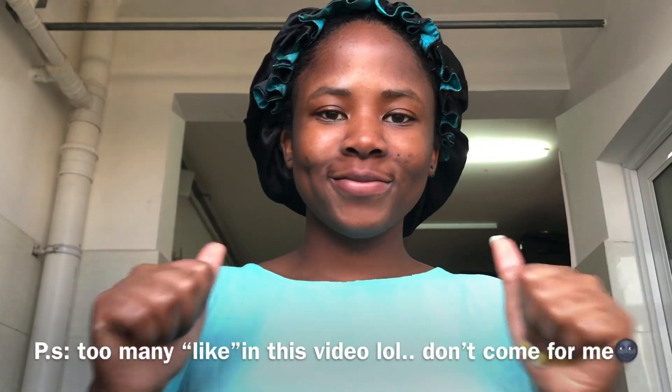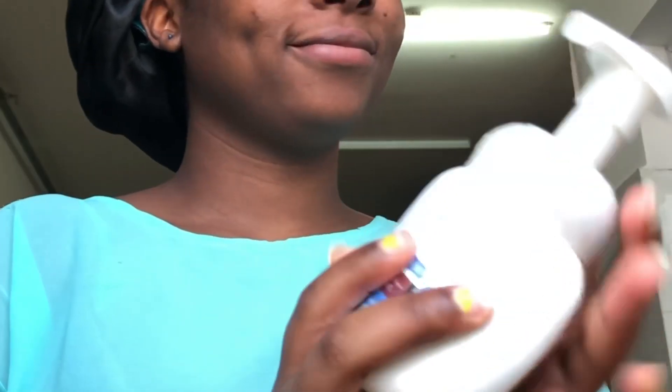Welcome back to my channel. Today's video I'm going to show you guys how to move from dry skin to glowy skin. This is my updated skincare routine, so I'm going to show you what I do, how I do it, for how long, and all that. Let's get right into today's video.